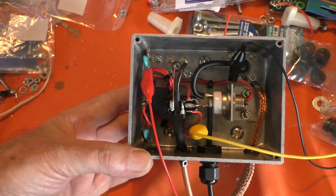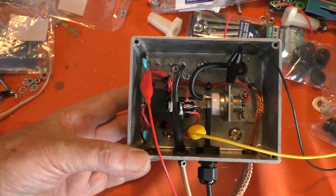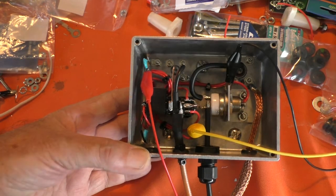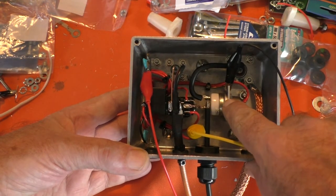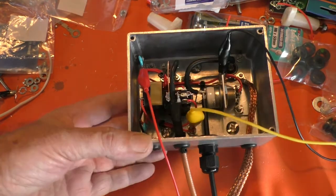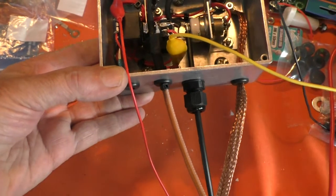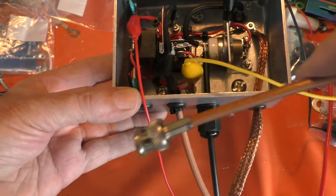I thought I'd make the switching module for the amplifier. There's a vacuum relay there for switching the output. There's a copper braid there that goes down to the chassis — it's the RF input. That's the RF to the input stage.